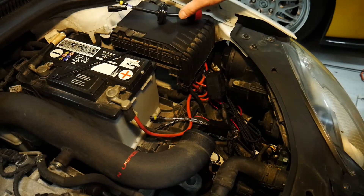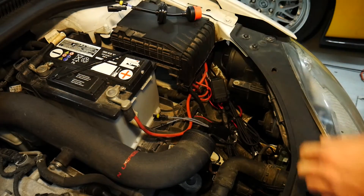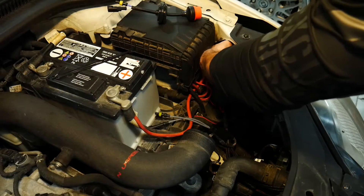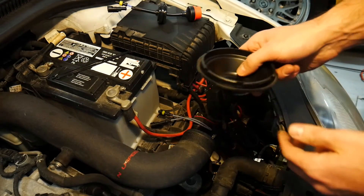The easiest way to go about doing this is to remove the cover off the back of your headlight where you would normally access your bulb. Mine just simply twists off and comes out.